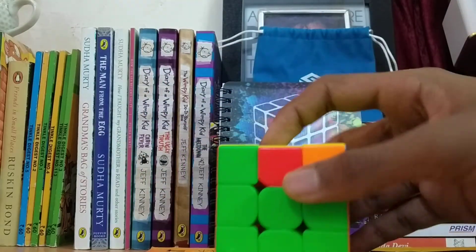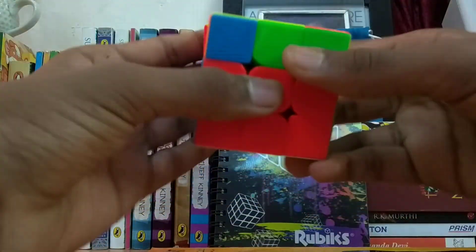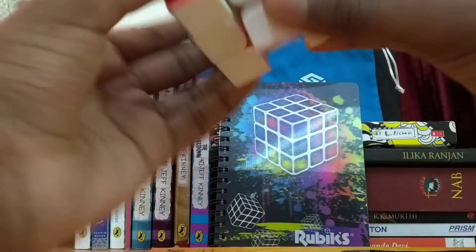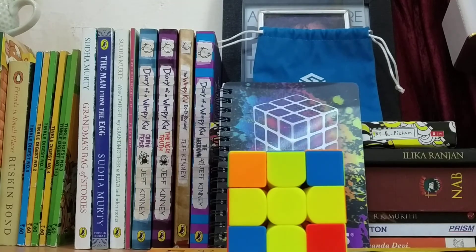That's it guys. Thanks for watching — next we are going to teach you how to make a yellow cross. Until then, bye.